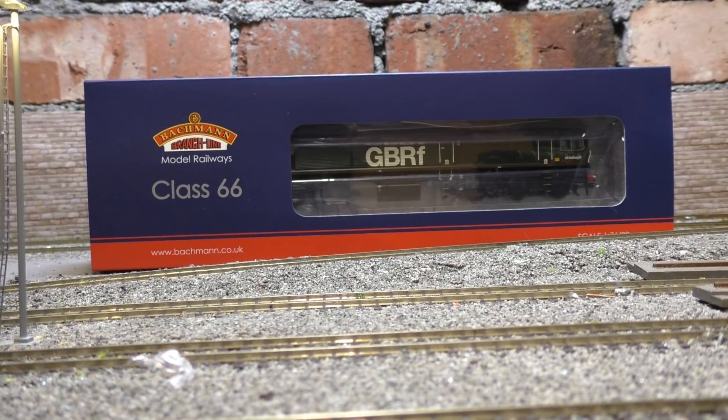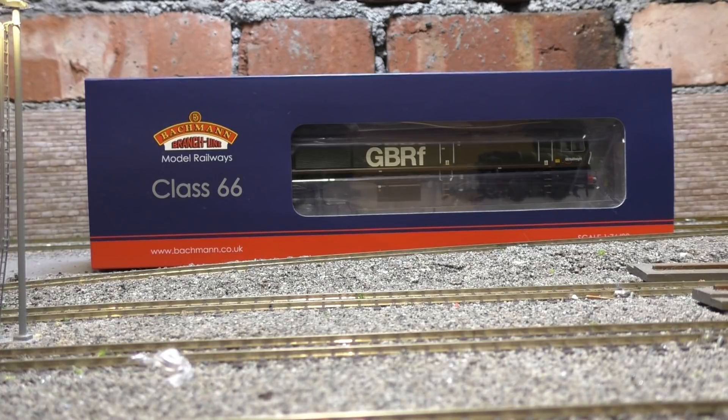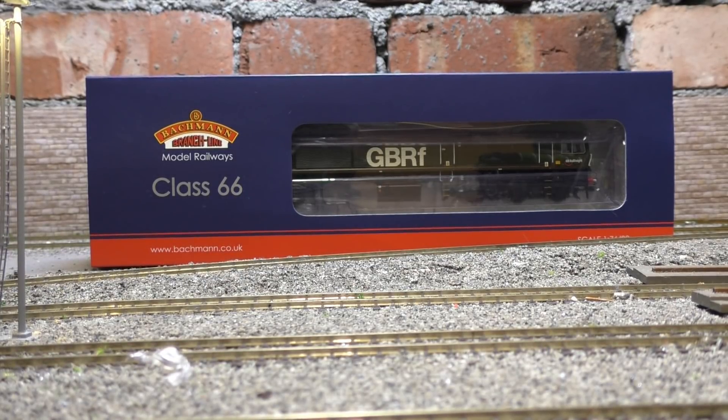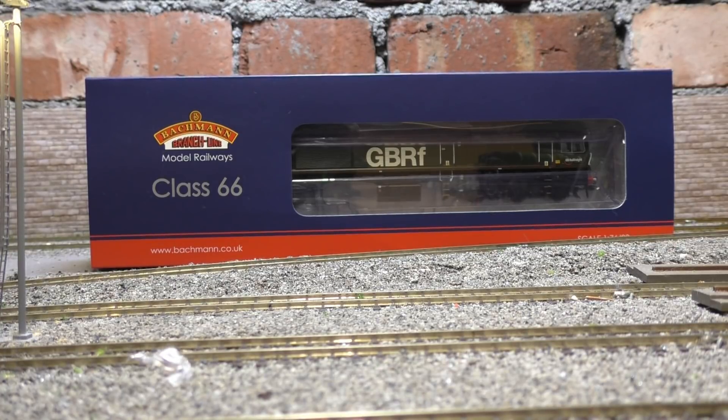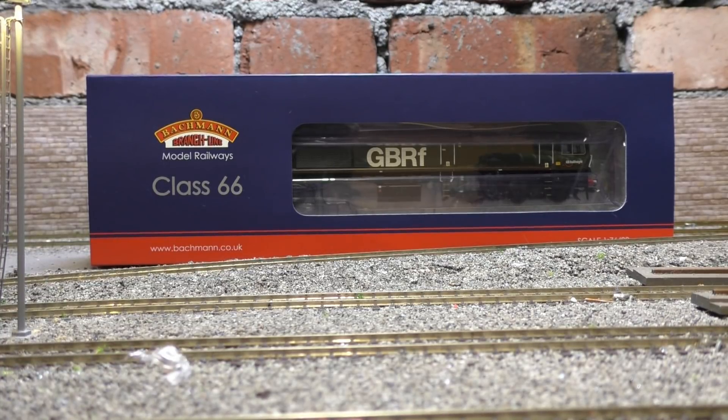Hello and welcome to Jubilee Road for another model locomotive review. Today we are looking at the all-new Bachmann Class 66 in GBRF livery. This is quite a special loco as it's the last 66 to be made - it is Evening Star. I've been looking forward to this ever since they announced the model. Today we're going to have a thorough look at the model and then give it a run around the layout to see how it performs.